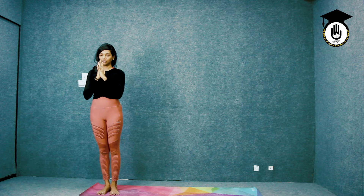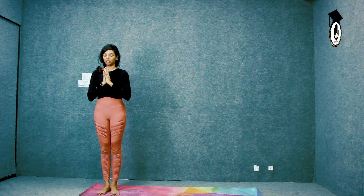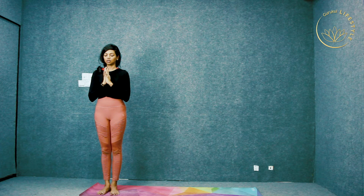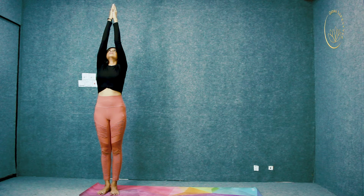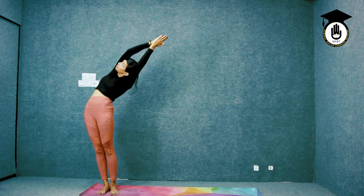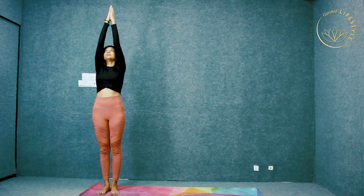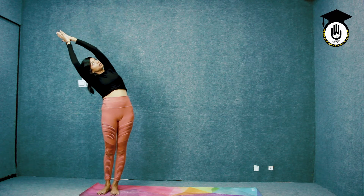To begin, ground yourself, tuck your tailbone in and breathe, palms and hearts out. Take your palms up, touch your body to your left, look up. Center, touch your body to your right, look up.